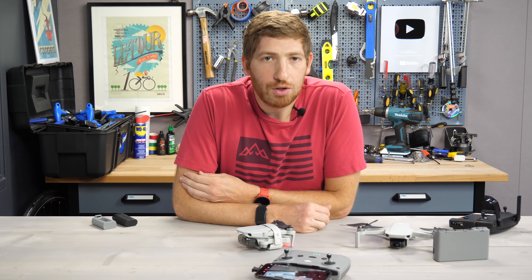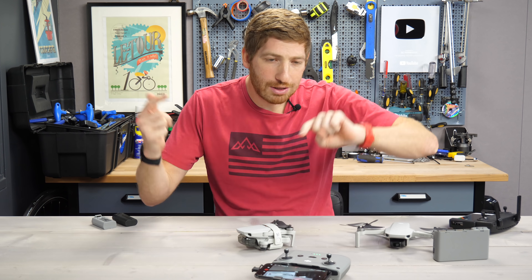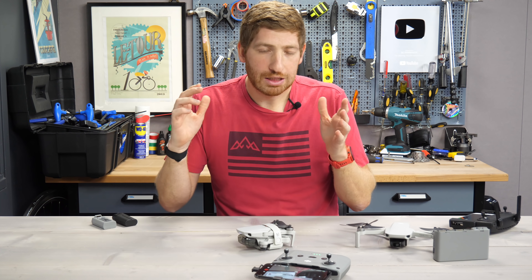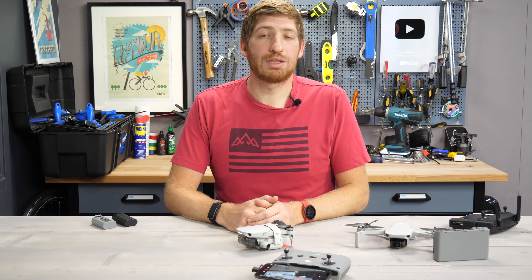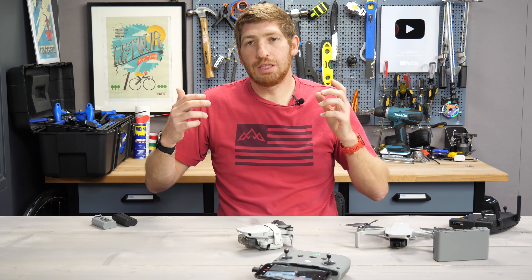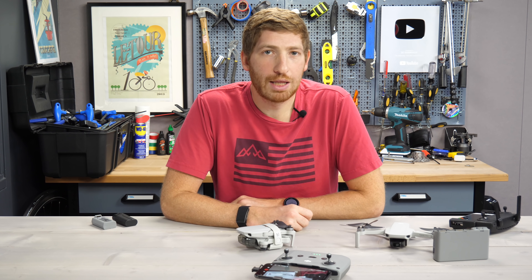Hopefully you found this review interesting or useful. You can check out my full written review down in the description — I've got plenty more details on that. Don't forget to hit the subscribe button for plenty more sports technology goodness. I've got a couple more videos coming out on this, as well as a few more things over the next little while that you would not want to miss. Have a good one.